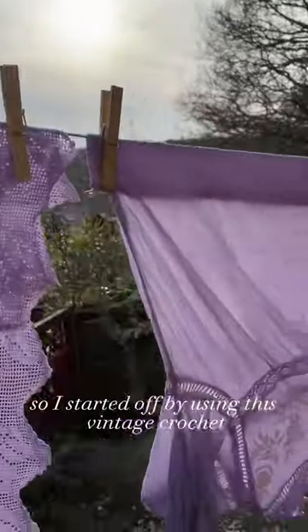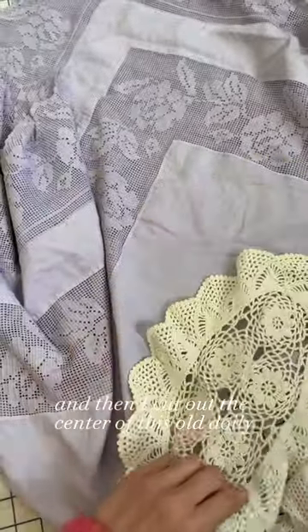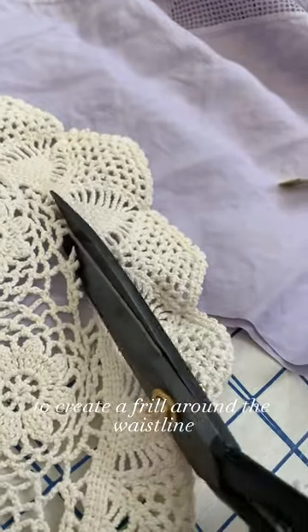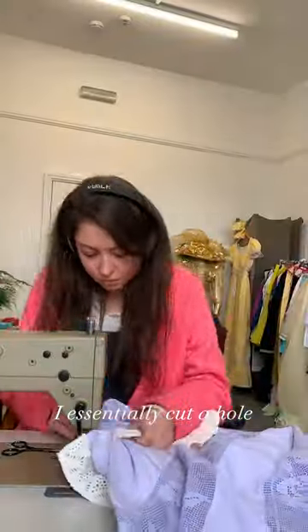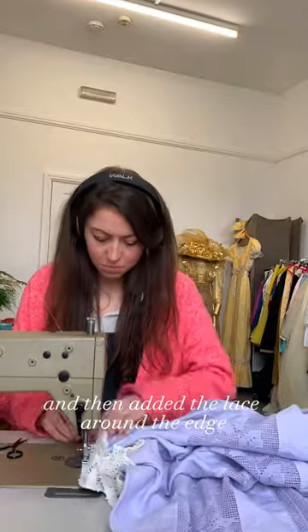Next it was time to add some trimmings, so I started off by using this vintage crochet which came off an old pillowcase. I attached those to the sleeves, and then I cut out the centre of this old doily to create a frill around the waistline. I essentially cut a hole in the centre of the tablecloth to turn it into a skirt, and then added the lace around the edge.